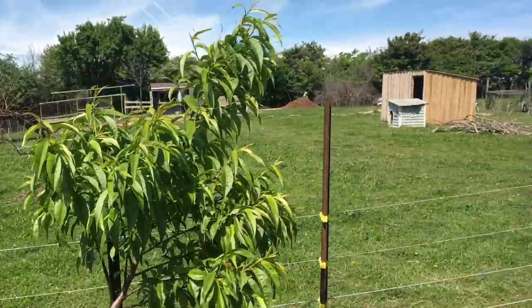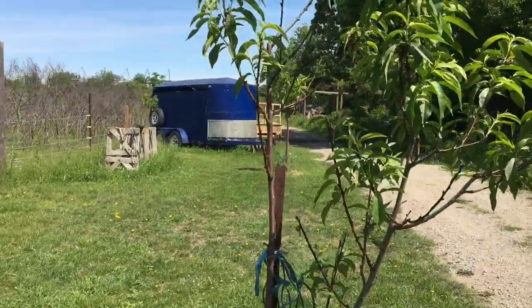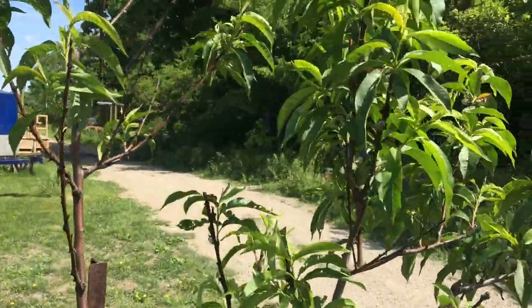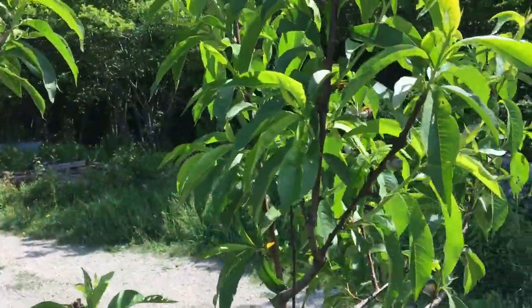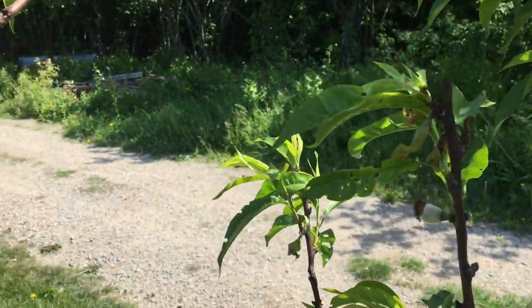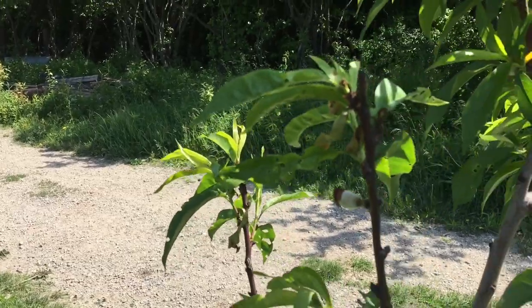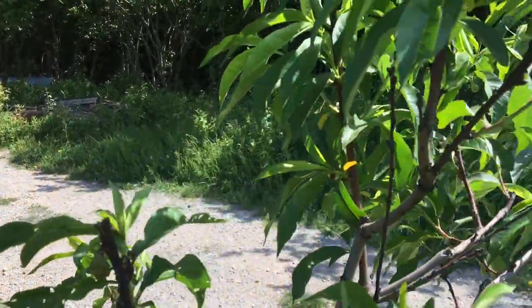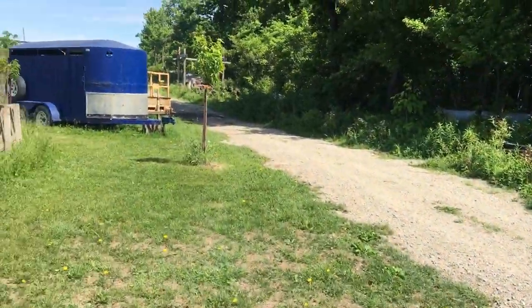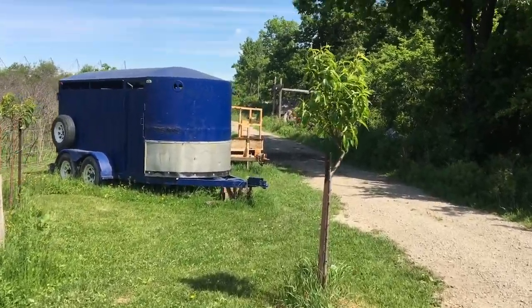Which you use on your nectarines — I probably should have used some on my apricots too but I kind of skipped them. Now this is my other peach. These ones are about a year and a half old, but this one here has fruit sets, as you can see. Whether I keep the fruit on there, whether it stays on or not, it's up to nature. Hopefully it doesn't drop the fruit, but I can't wait to try some fruit off my trees.